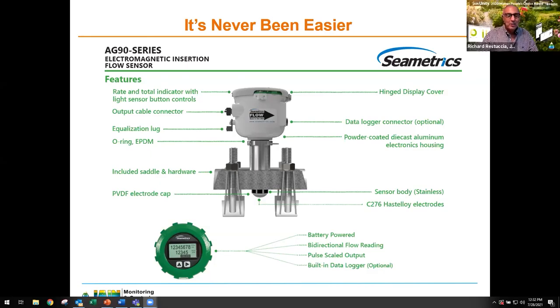It really does look amazingly easy. Is this a one-size-fits-all — does the saddle fit every pipe size? Almost. The probe itself is the same for all pipe diameters, but the saddle comes in different sizes for different pipe sizes, so there are different part numbers. A larger saddle costs a little bit more, but not much.